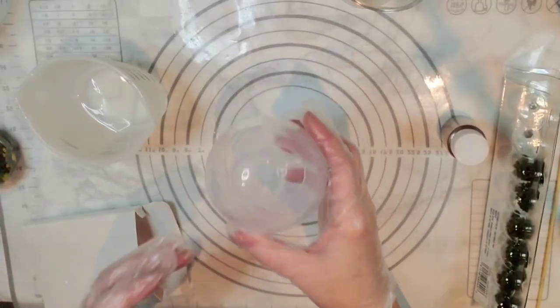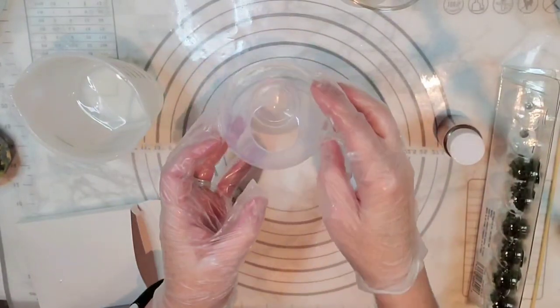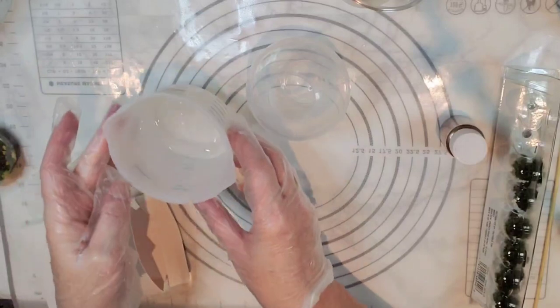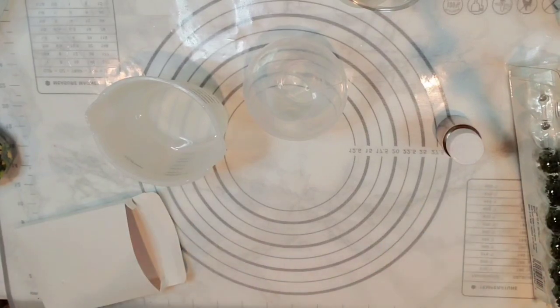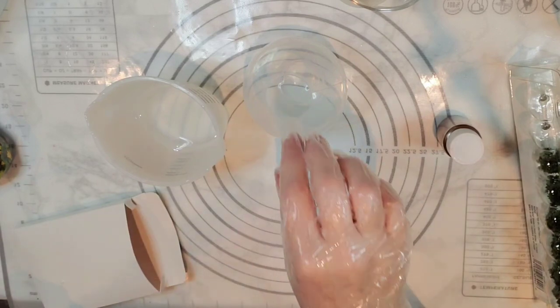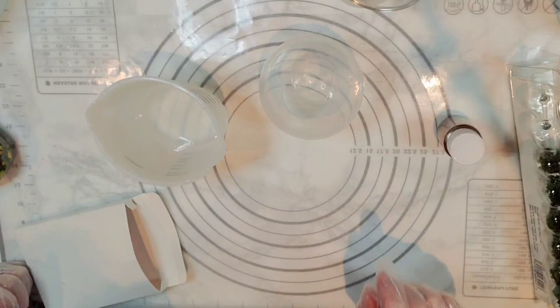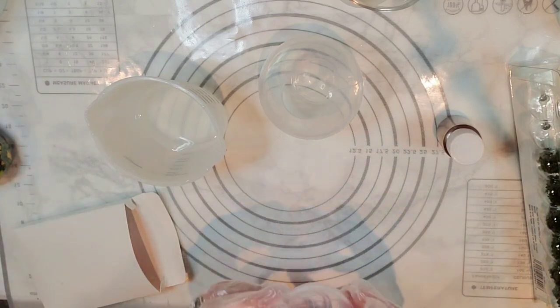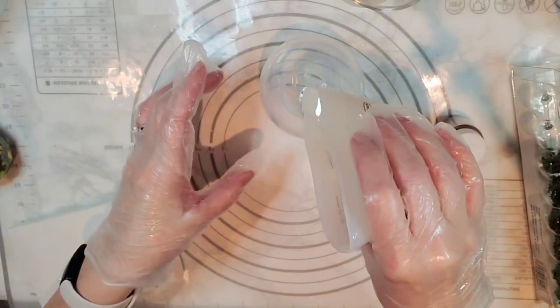Welcome back to Resin Nut! Today I'm going to be using one of my orb bubble ball molds that are super flexible — easy to stretch the top and get things in and out of. I've got just a little bit of resin here that I'm going to pour in, and we are going to be making a little goldfish bowl. We're going to have to make it kind of upside down. I'm wondering if I pour a little bit of resin in here just a bit.